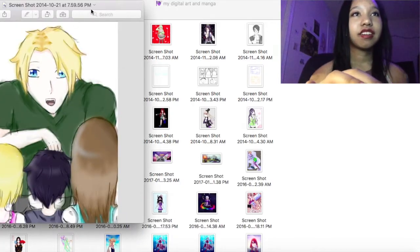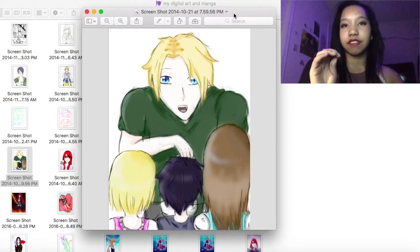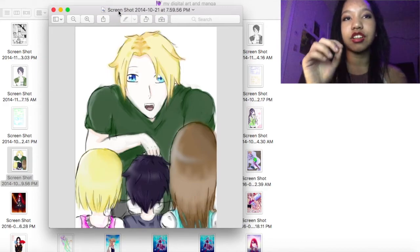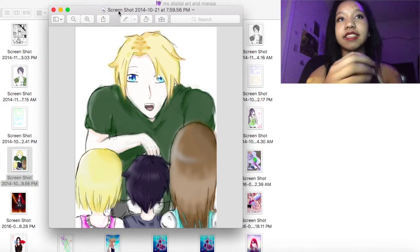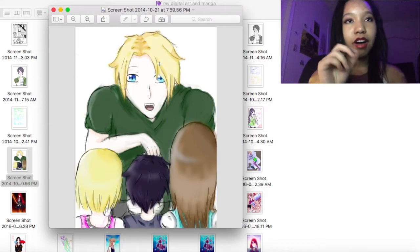If you check up at the top, most of these have dates on them. The ones I did in 2014 and early 2015 were from freshman year, so you guys haven't seen them before. This one was supposed to be another character from my manga.